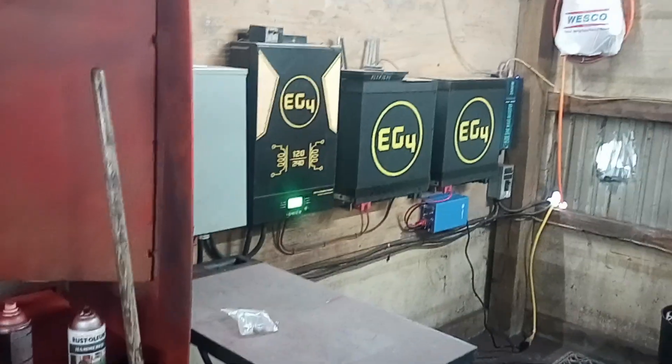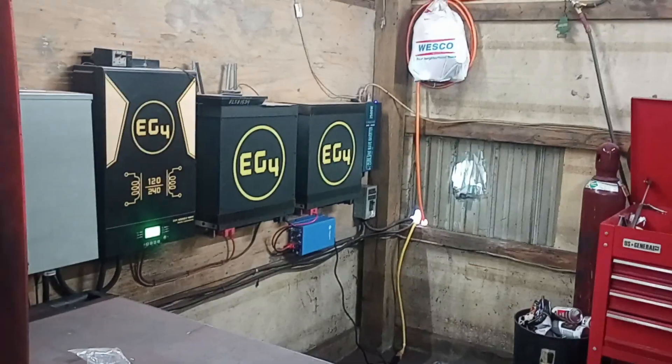Yeah, this is how you overcome the limitations of the woodgas generator.